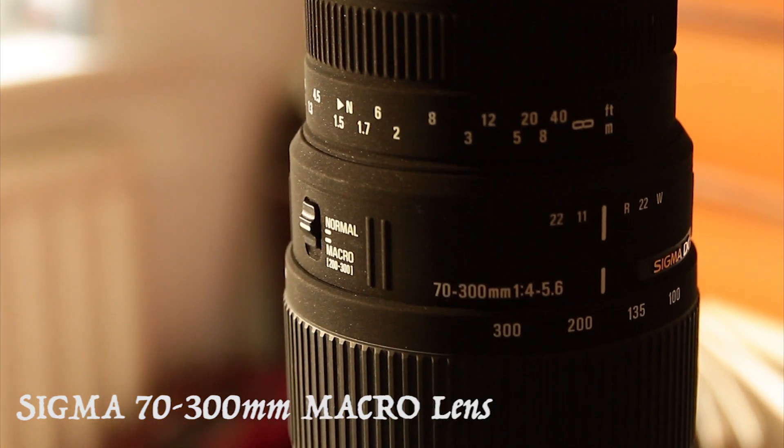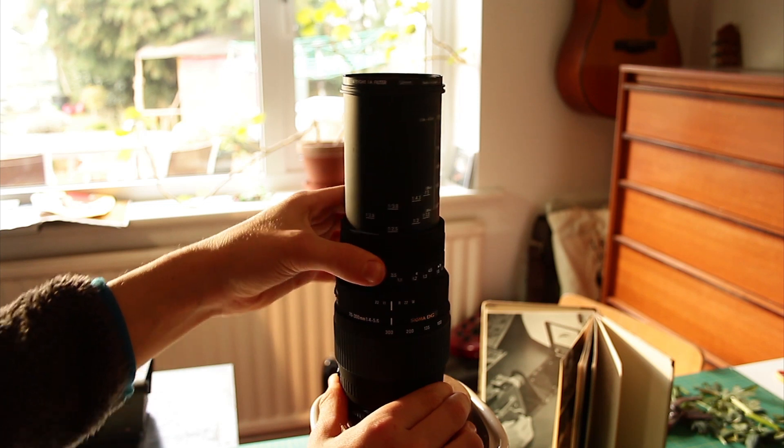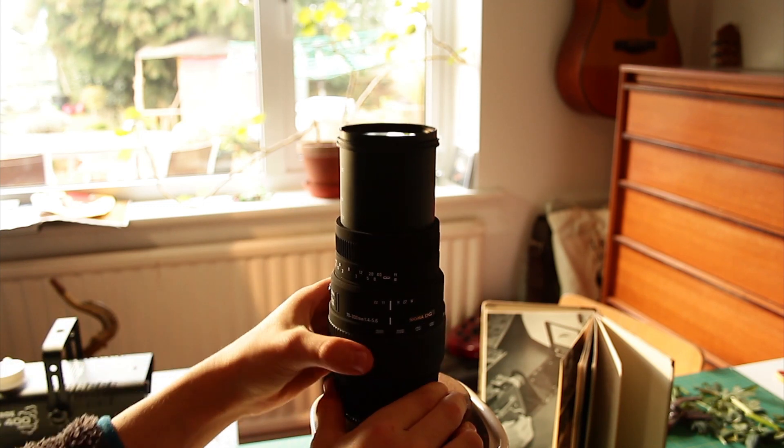The Sigma 70-300 macro lens. This lens is good for extremely close up shots. It has a wide field view for a blurry background.